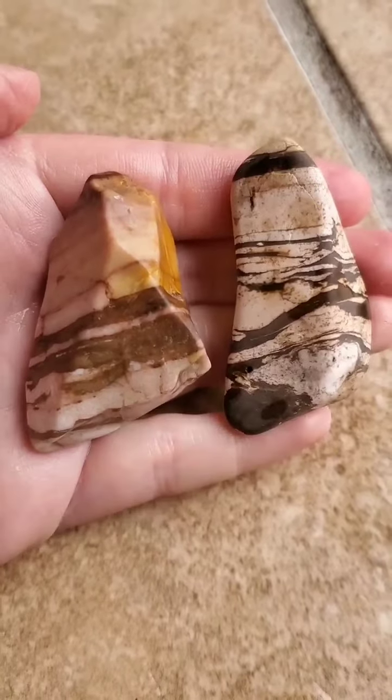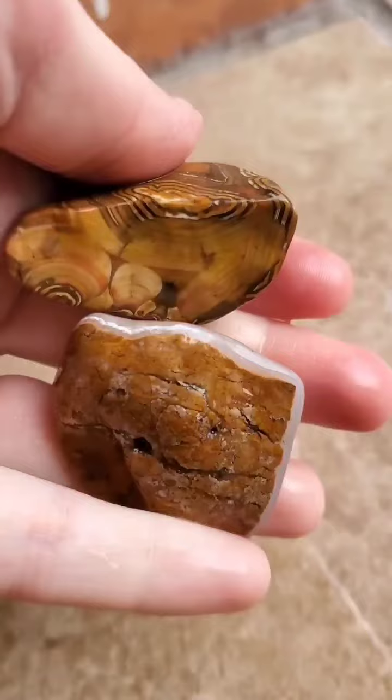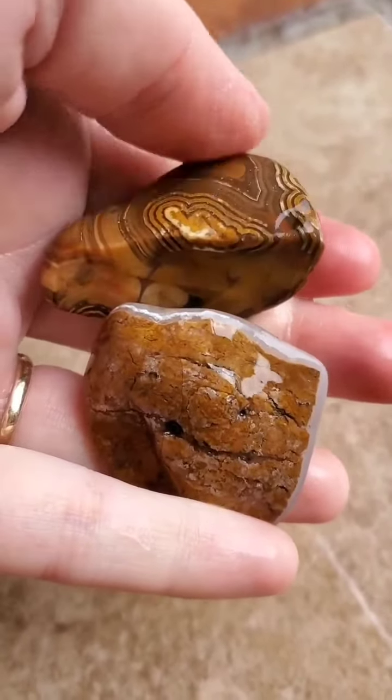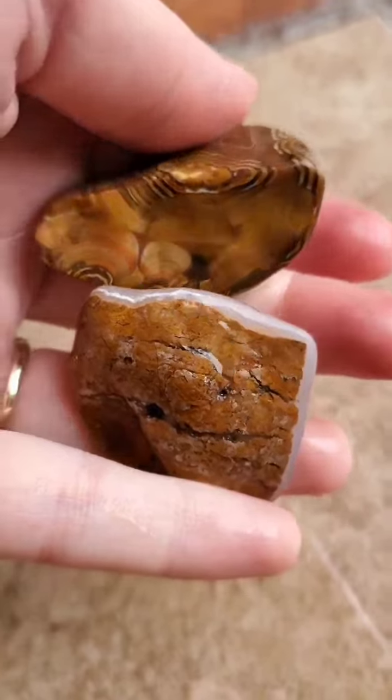The one on the left has not lost quite as much surface material. That means the vibratory tumbler is good for rocks like these that don't have colors or features that go all the way through — those won't be lost during the polishing process.